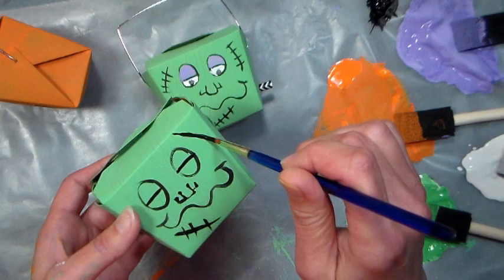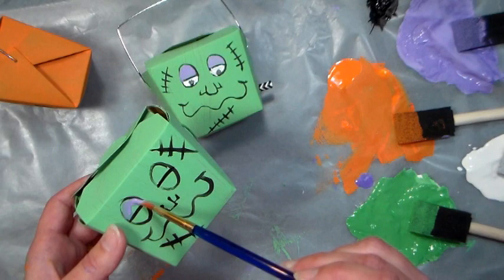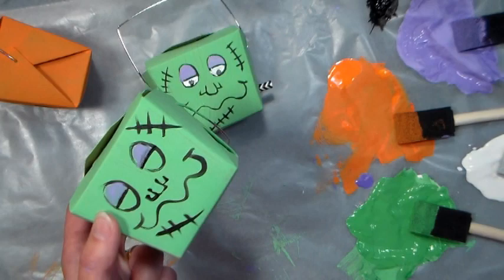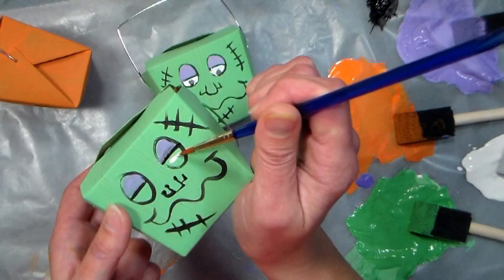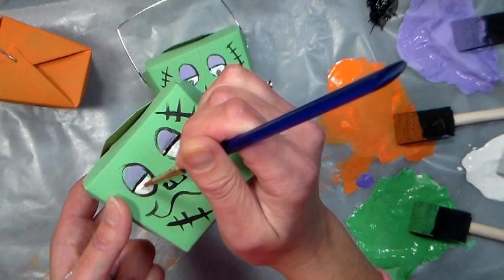I'm going to paint some lavender on his eyelids. I like to use the same color, so if you were using this paint for the body of some Dracula boxes, you can use the same color for the eyelids and then they'll all look nice when you set them together, like on your mantel for decoration. Then it's really handy if you have trick-or-treaters — you can just take them right off the mantel. I'll do a few of these special boxes for the kids that we know really well when they come to trick-or-treat, it's just something a little something fun you can do.